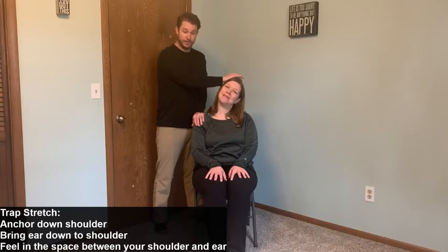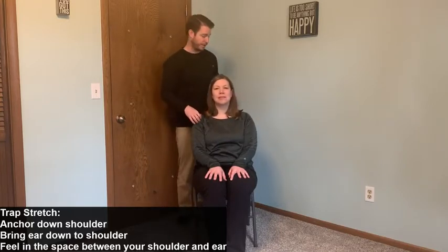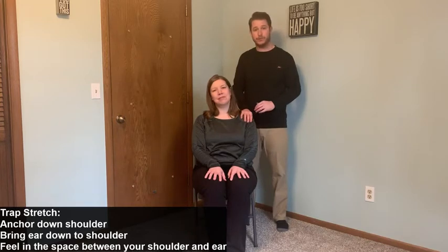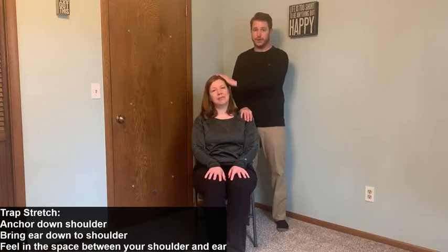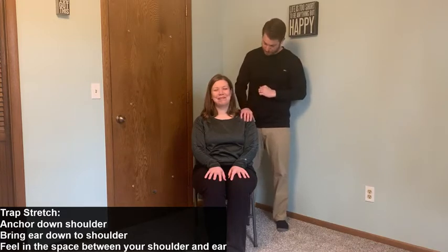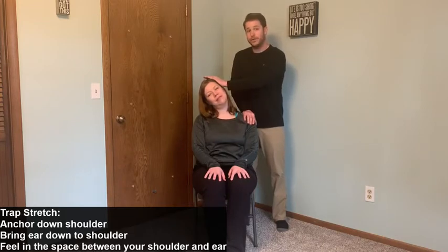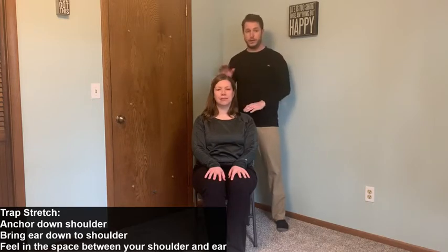Holding for 10 seconds — at home you can hold it for about 20 seconds or whatever feels right. Over to the other side: my right hand holds down her shoulder, left hand gently pushes across. You'll notice that each side is a little bit different; she gets a little more range of motion on the left side, and that's just fine. Chelsea's just breathing at her own pace — every time she exhales, she can go a little bit deeper into the stretch, trying to get those muscles to relax. That was for the trap.